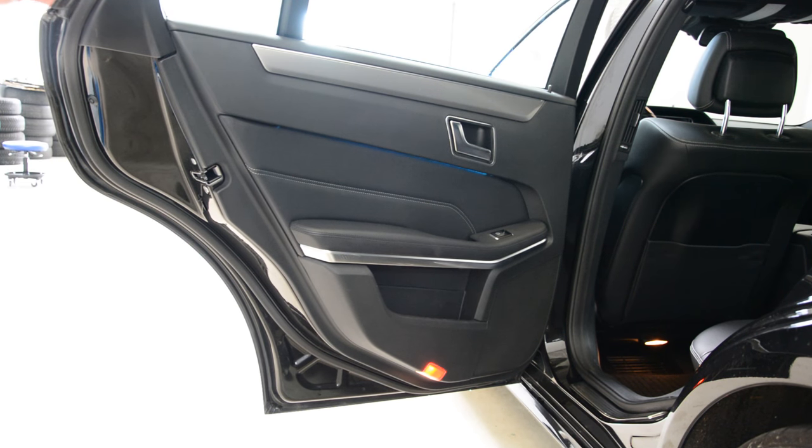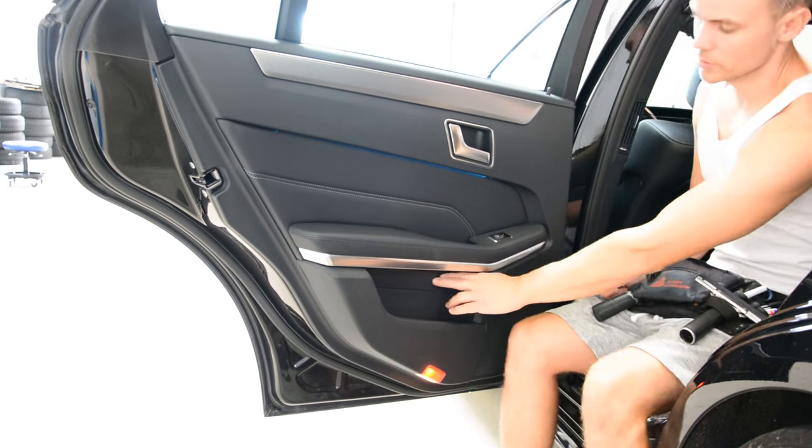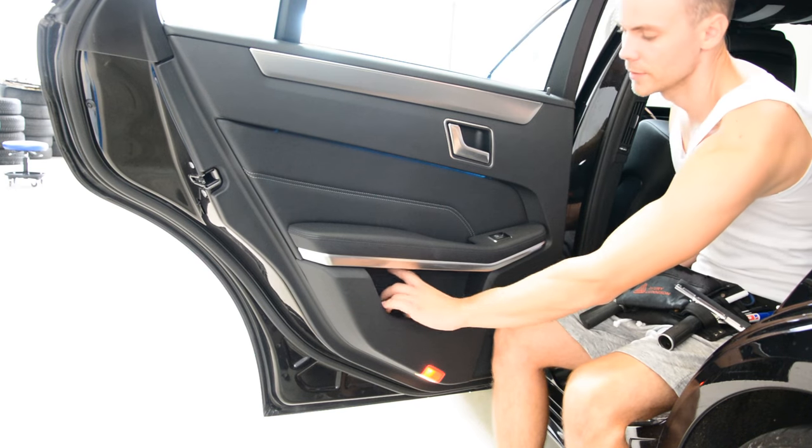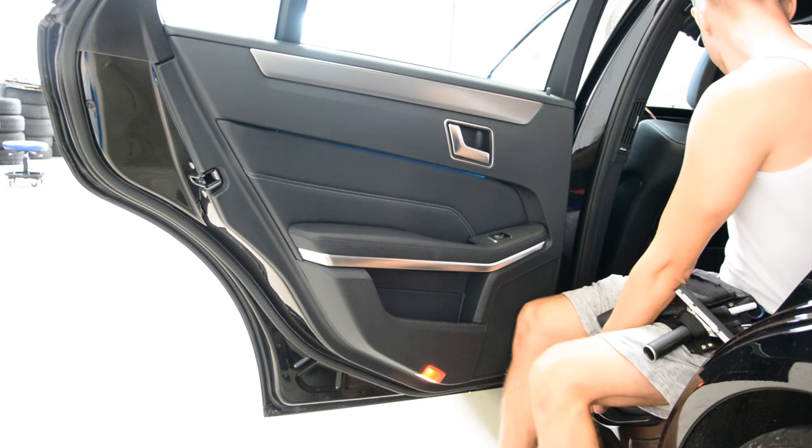The door panel has just two screws, here, under this cover. Don't remove this trim — under this trim you will not find anything.